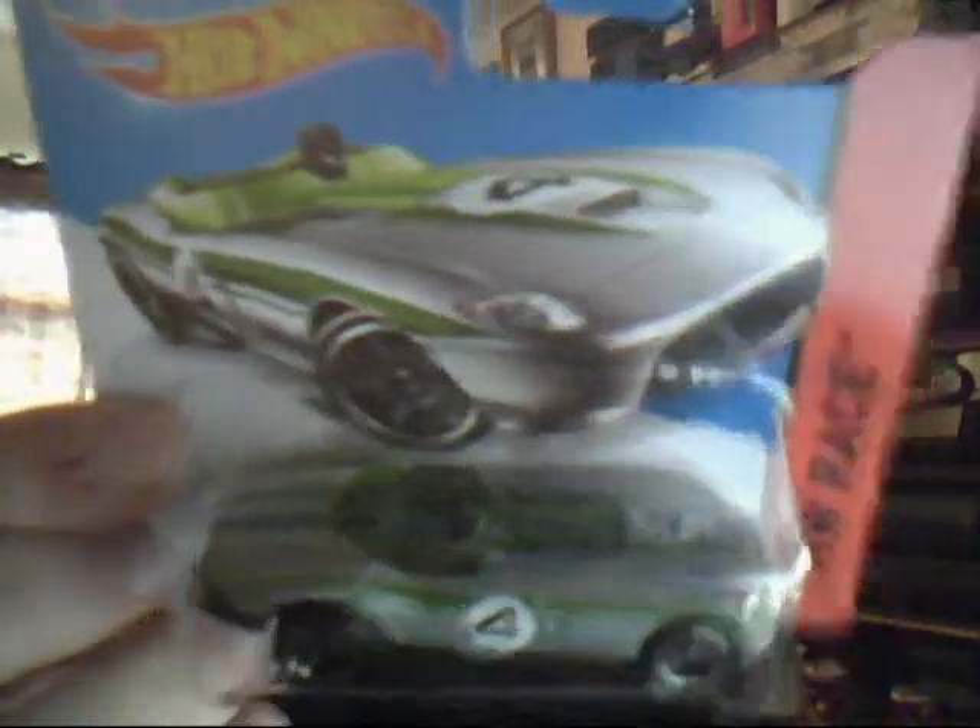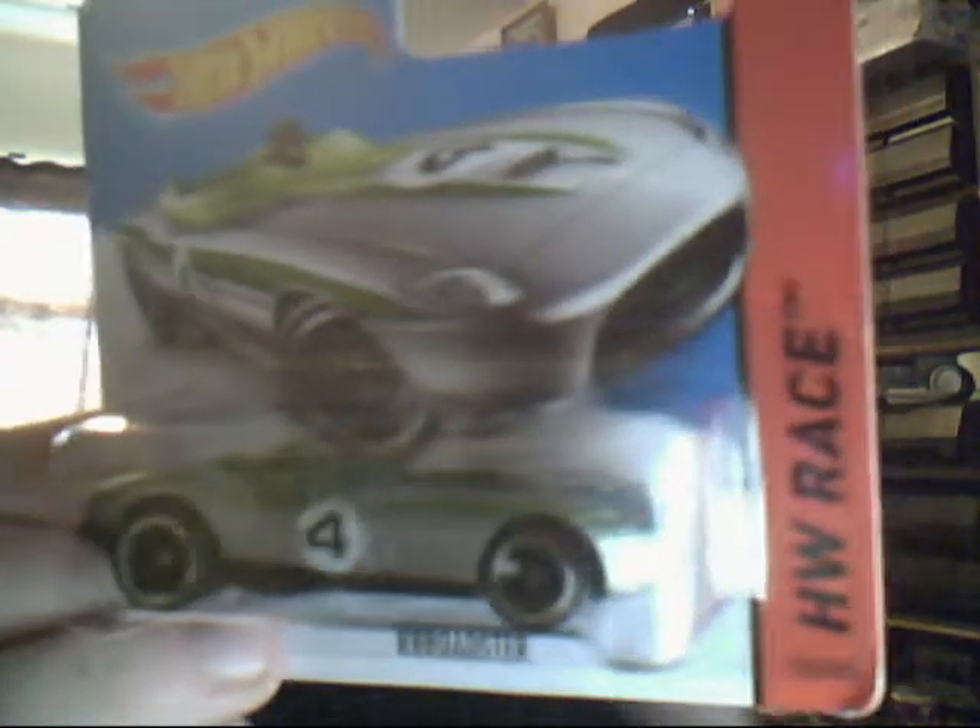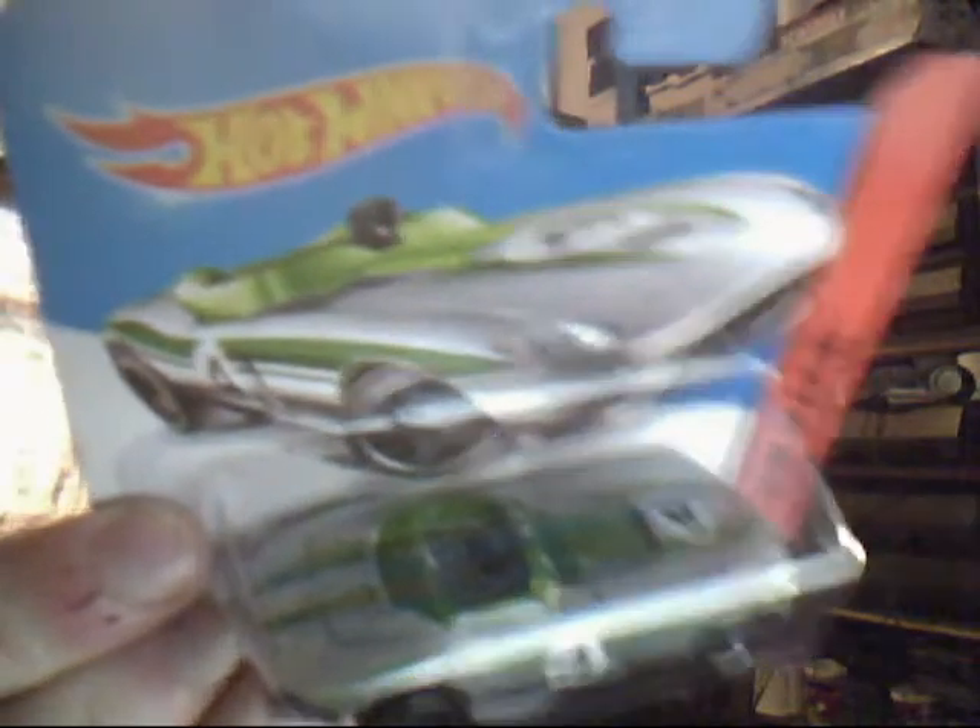Next up we have the Roadster — I think someone just pressed the R and got their hands stuck on it. It's a very nice looking car. I think this is the newer version of the Jaguar XJ, the one that celebrated its 50th birthday a couple of years ago. Just absolutely beautiful — lovely silver, green tampos with the number 4 on the side.